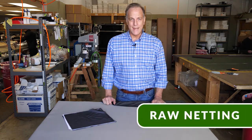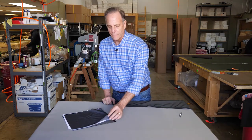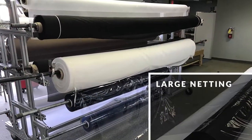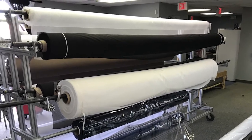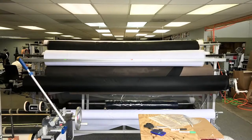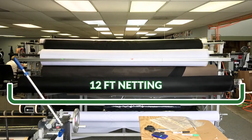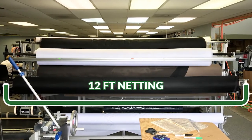I'd like to talk a little bit about raw netting. Raw netting is just like fabric that you would get from a fabric store. What's different about us is that we have really, really big netting. Where a fabric store might sell you fabric in 60-inch wide bolts, ours are as wide as 12 foot. So conceivably you can get a raw netting piece that's 12 feet by an entire football field.